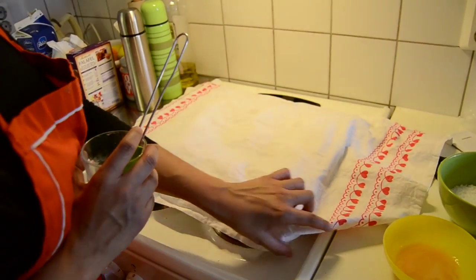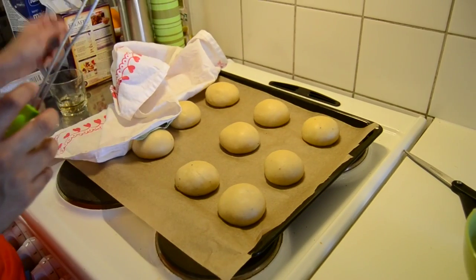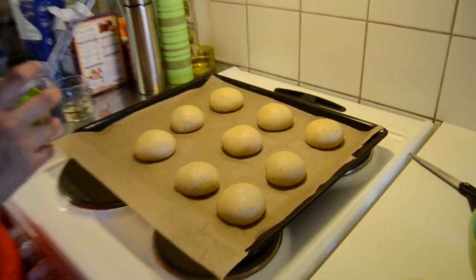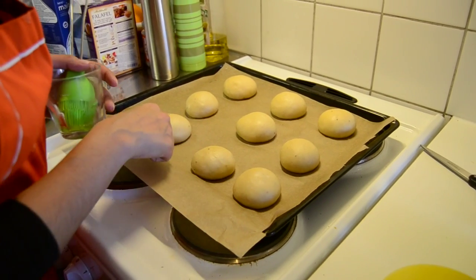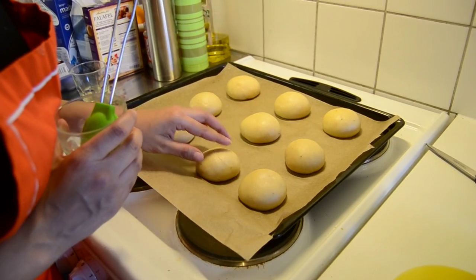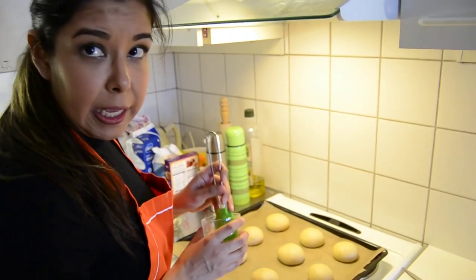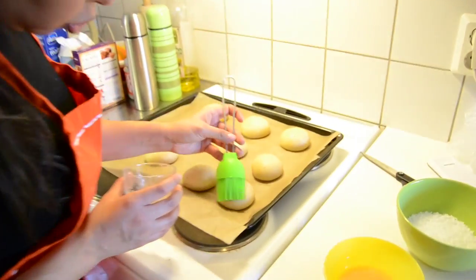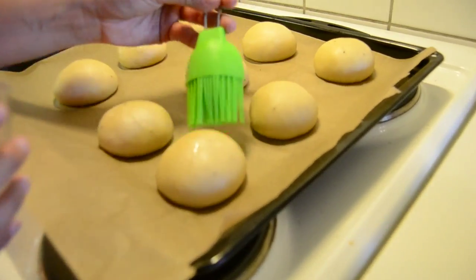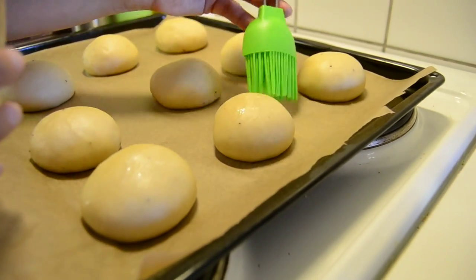Now that we've waited about 20 minutes, you can check your balls or buns — you can see they have grown already. They are a little bit bigger, but they have become a little bit dry on the outside again. So to stop them from forming a shell and breaking when baking in the oven, go ahead and humidify them with a little bit of water.